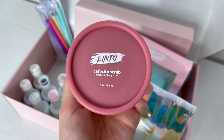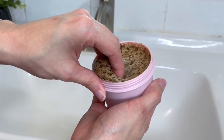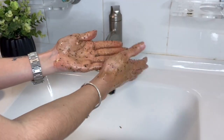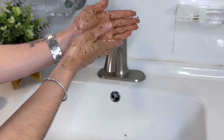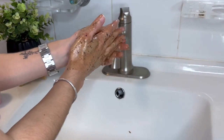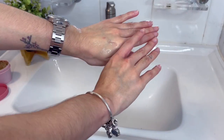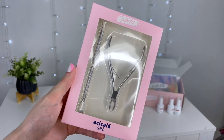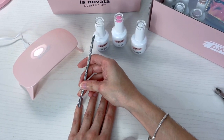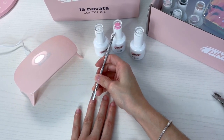Antes de hacerme mi rutina de uñas, me gusta siempre tener las manos bien suavecitas. Para eso está este exfoliante de café y azúcar morena. Este exfoliante tiene aceites hidratantes: aceite de oliva, aceite de almendras y vitamina E. Aparte de que tiene un olor súper rico, vas a tener las manos más suaves de la vida. Es súper importante la preparación de nuestras uñitas, y para eso voy a utilizar el Azicala Set, que incluye un empujador de cutícula y una pinza para cutícula.